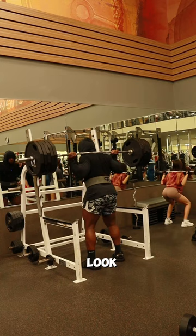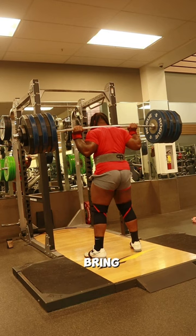Instead, you want to make sure everything is neutral. Let me show you right here. First, I bring my ribs down and make sure I have tightness in my obliques, quads, glutes, and lats.